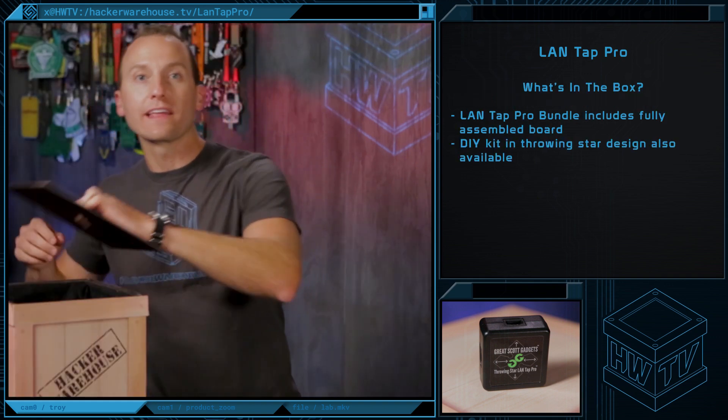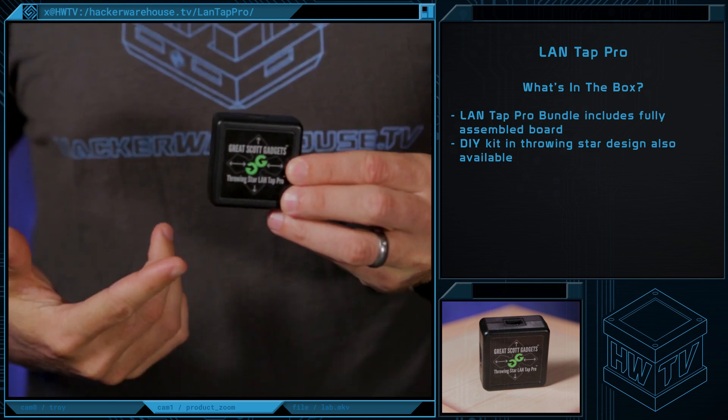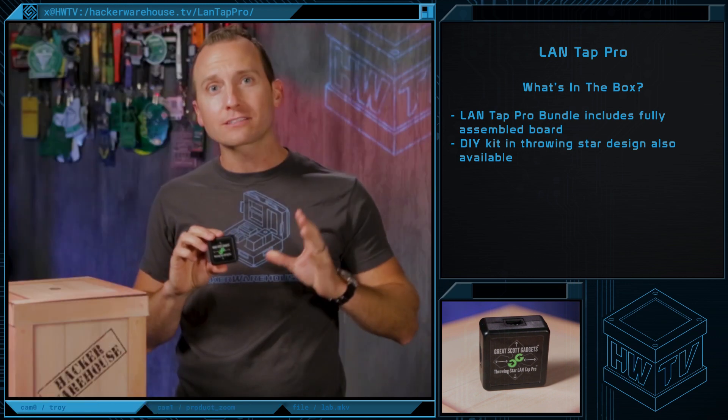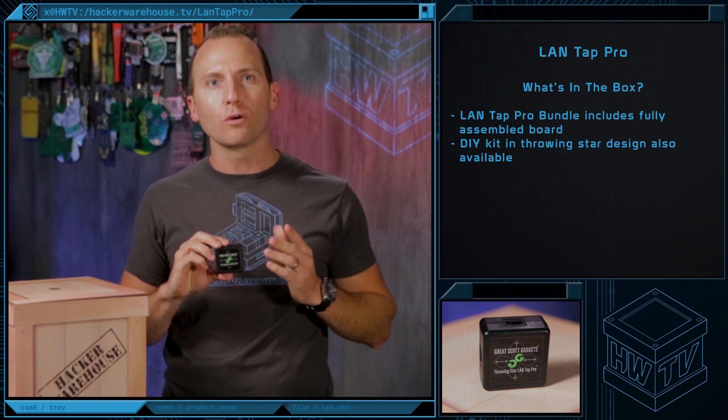When you order from Hacker Warehouse, the LandTap Pro includes a LandTap printed circuit board fully assembled in a protective plastic enclosure. We also offer a DIY kit and a throwing star design for those of you who like to solder your own through holes and don't mind an exposed board with no encasement.